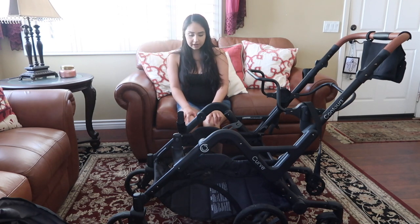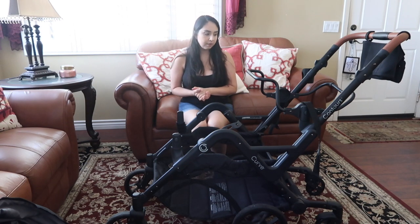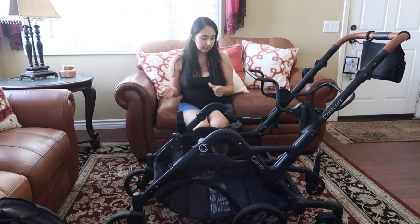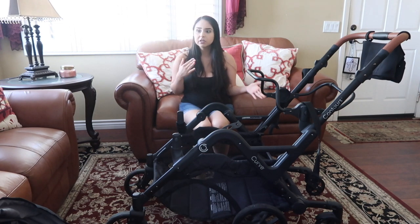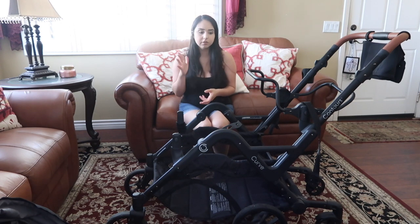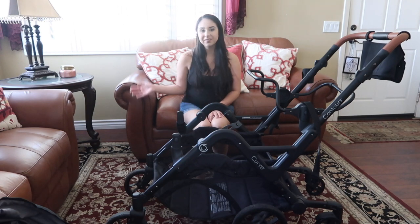That is the Contours Curve double stroller — I think that concludes my review. I really hope this video helps you make up your mind on whether it's worth buying. If you have any questions, leave them in the comments. Make sure to subscribe because I love making reviews on baby and kids products — I find them helpful myself. I'll see you in my next video, bye!